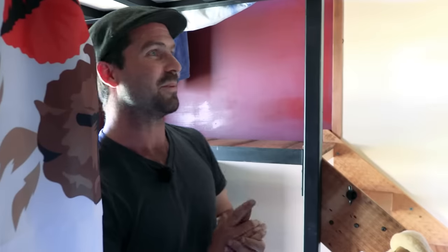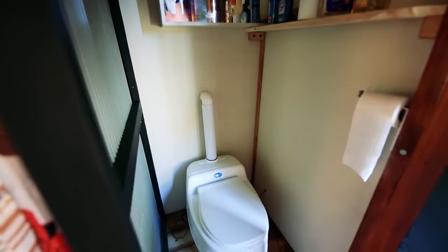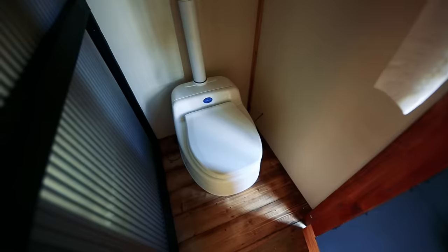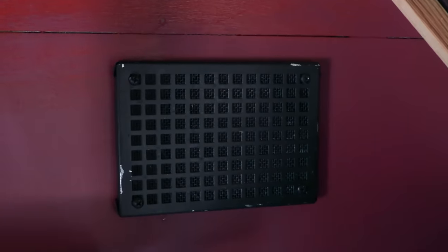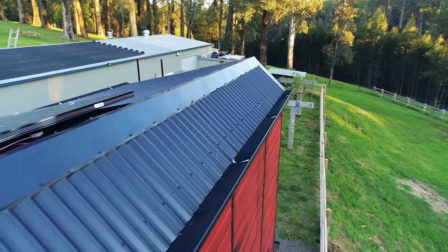In the bathroom there's a curtain for privacy, a standard 900mm square shower with a gravity-feed tap above it, a composting loo, shelves, and a bathroom cabinet. Composting loos need to be vented — there are multiple vents: one for the toilet, one for the bathroom, and a vent from the top of the house to act as a whole-house exhaust fan on hot days. All vents are covered in fireproof mesh.